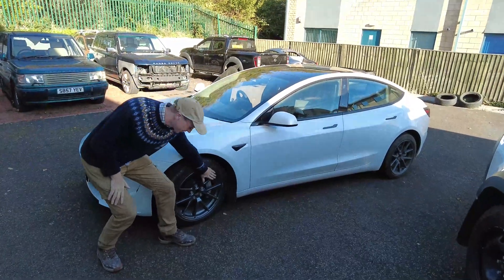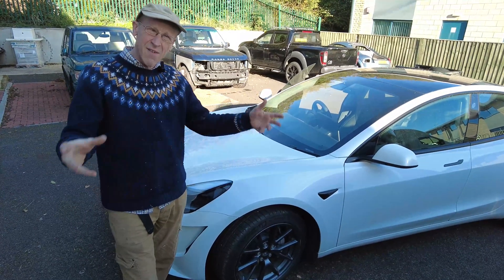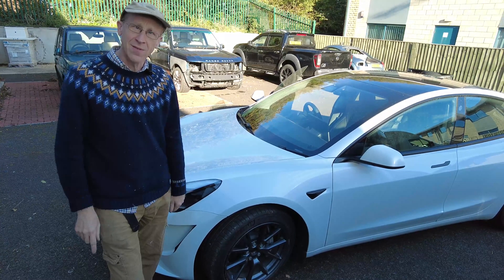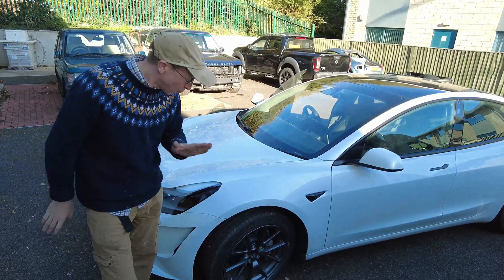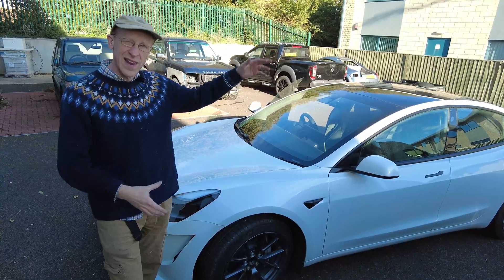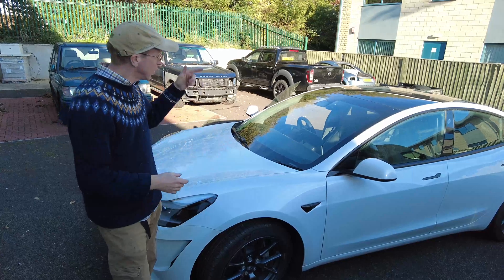Tires — who doesn't love tires? What a good invention. They're round, they're rubbery, and unlike me, they like pressure. We are going to talk about Tesla tire pressures, because even though it's electric, it still has round wheels, rubber, air, and all that stuff.